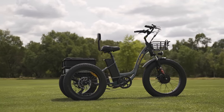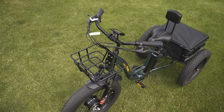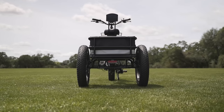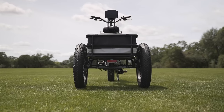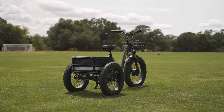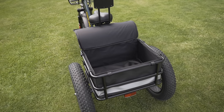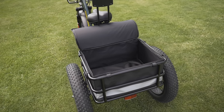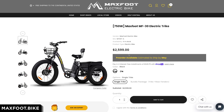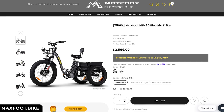When it comes to functionality, it's hard to beat the MF30, and just trikes in general. This fat tire ride has a front basket, a spacious rear rack, and a huge payload capacity of 450 pounds — and it's got the power to pull it and the range to make it matter. Honestly, if we had more time with the MF30 we would definitely put a cooler in the back and picnic at the nearest lake.